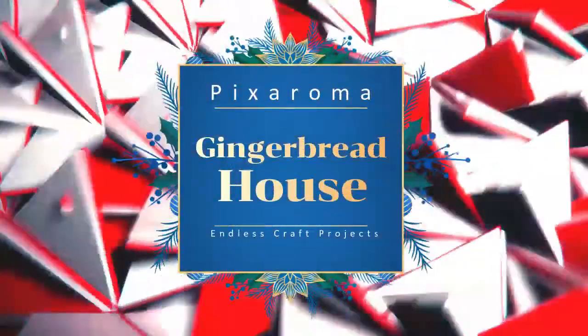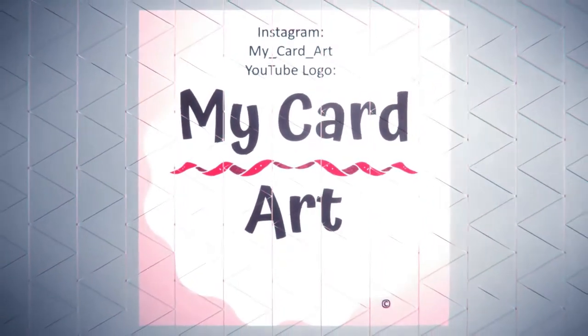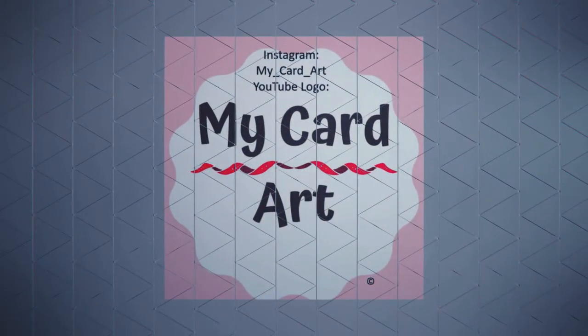Welcome, my friends. This is going to be a little segment on Pixaroma gingerbread houses. And of course, this is Mike Hardart. Glad you could join us.